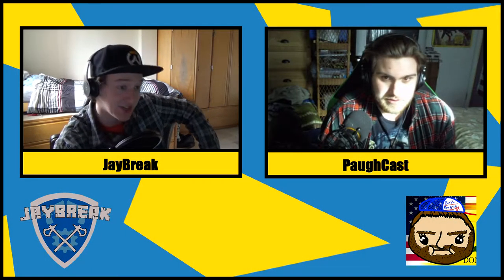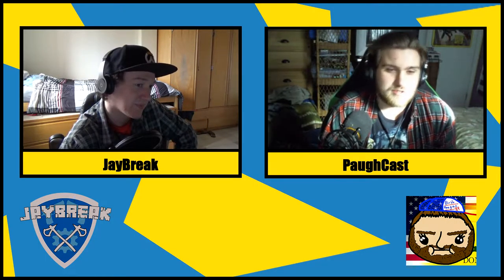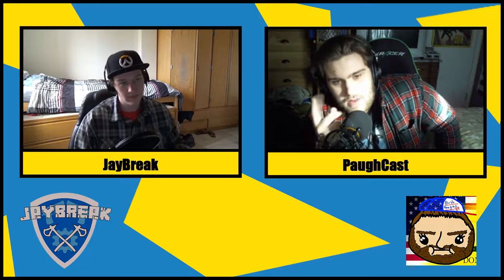First thing we're going to talk about: the Nintendo Switch. What are your thoughts on it? I thought the Joy-Con controllers were really small. They're kind of garbage. I didn't like the controller at all. I think the controller was garbage, and I like the screen. It looked a lot better than I thought it was going to.